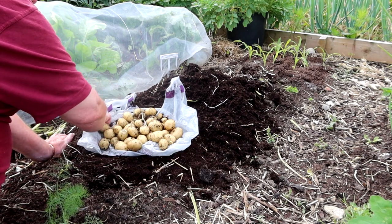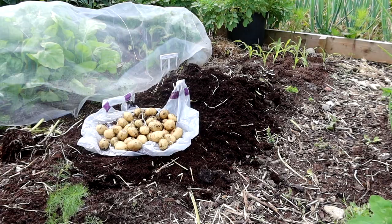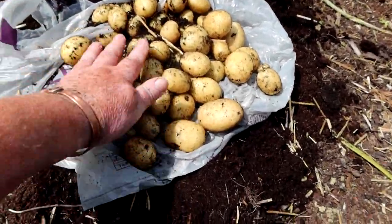Looking at those, I'd say they're the same size, but I'm pretty sure there's more of them. Oh, there we are — pretty good harvest there, I think.